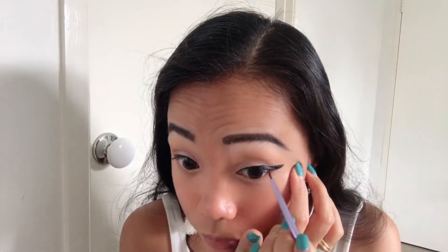Now using my brush liner — ito talaga yung ginagamit ko guys every time na gusto kong mag-wing, kasi for me napakadali lang niyang i-apply pag kailangan ko mag-wing.